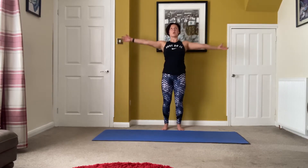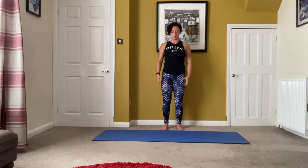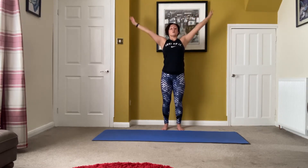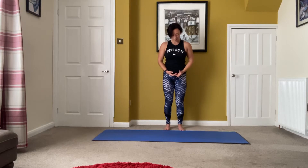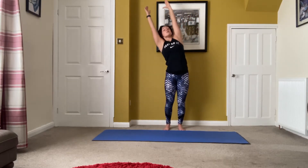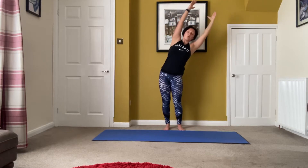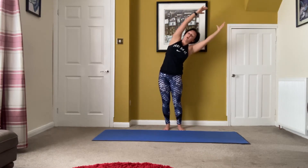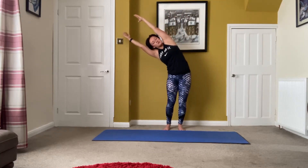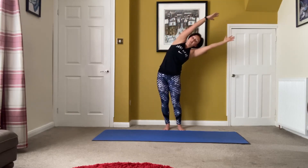Take the arms out by the sides, lengthen up at the top, then release down. Same again — take the arms out by the sides, lengthen up and take it down. This time take it up, lengthen, and then take it all over to one side, then use your hip to take it back in. Other side, take it over. Do it again — hip in, other side. Lengthen out a bit more from the arms, hips coming back in.